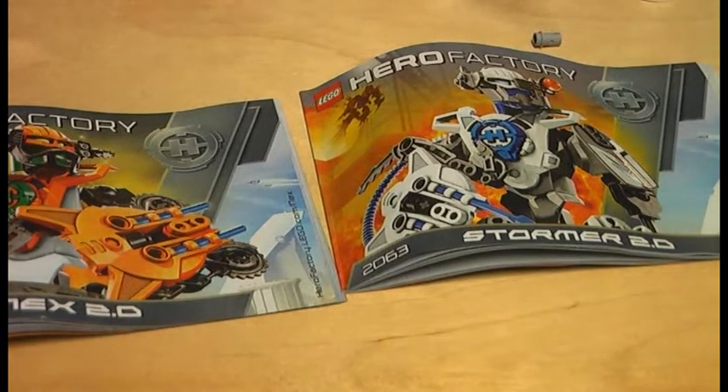This is Krookich here with another LEGO Hero Factory review. Today I'm doing a compilation review on the figures Nex 2.0, Stormer 2.0, and Surge 2.0. All those sets came out in 2011. They are 9.99 in Germany, and Nex 2.0 was 7.99 in the US. I believe this is my first review in 2012 — happy new year!